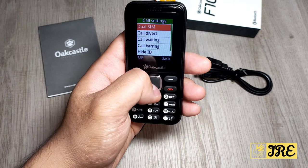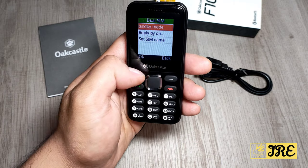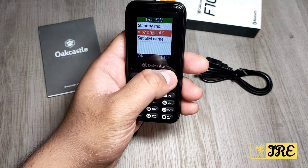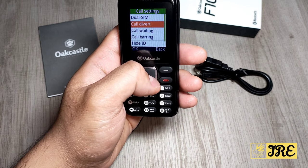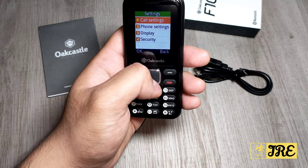In settings you've got the call settings, where you can check the dual SIM standby mode, set the SIM name, and set reply by original SIM. You've also got call divert, call waiting, and everything else that call settings would have.